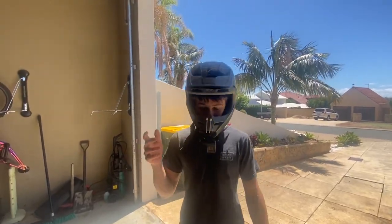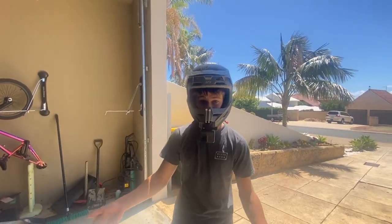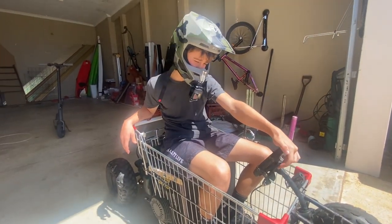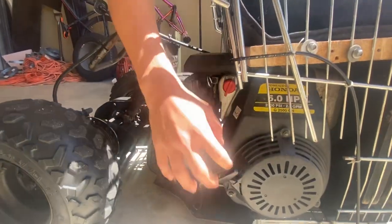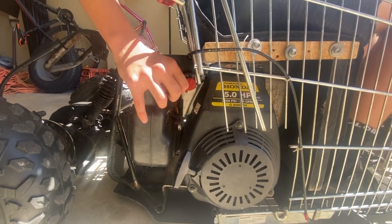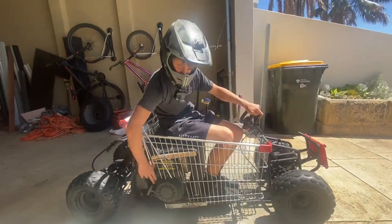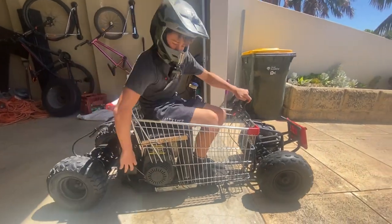I'm going to take the go-kart for a spin now and show you how it runs, how the accelerator works, how it starts, and how fun it is. It's pretty simple to start - I have to pull it in just a tad to get it started. Down here is the choke, and that's the kill switch. You want to flick the kill switch on, pull the choke out a little bit, give a bit of throttle while you're sitting there, and do a super cool start.